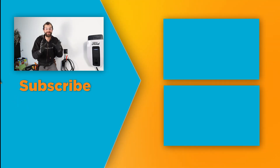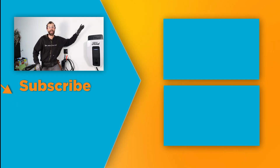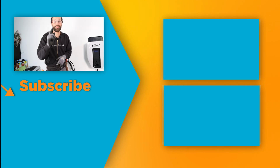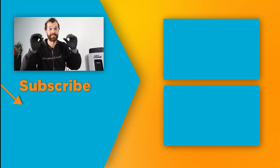For more videos like this, check here, look in the description, and subscribe to Electric Pro Academy for real skills to make real money.